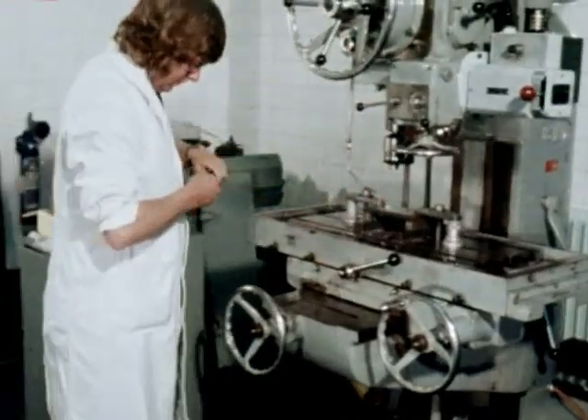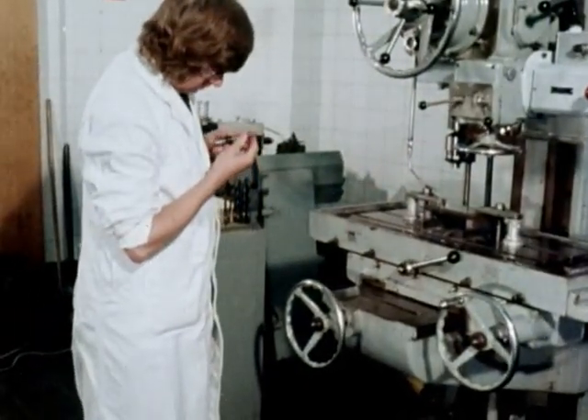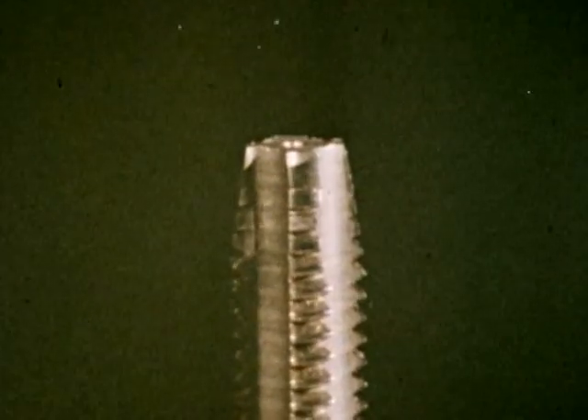Ensure the tap is sharp and in good condition. A blunt tap, like this one, will only produce poor quality holes.